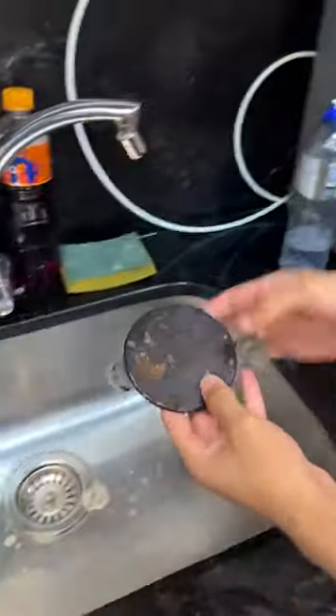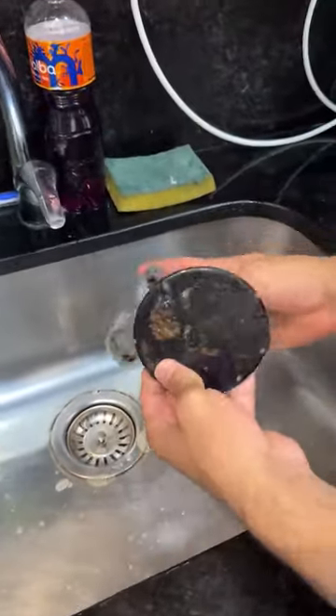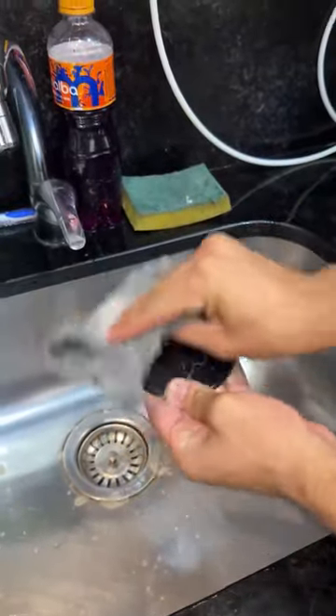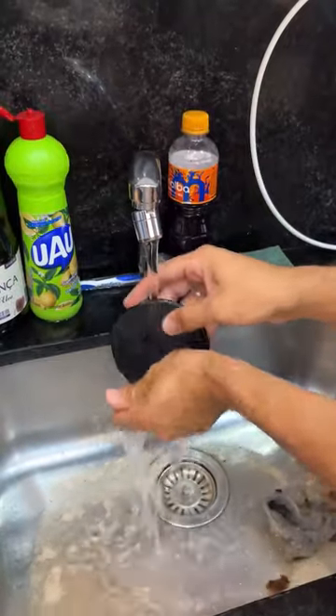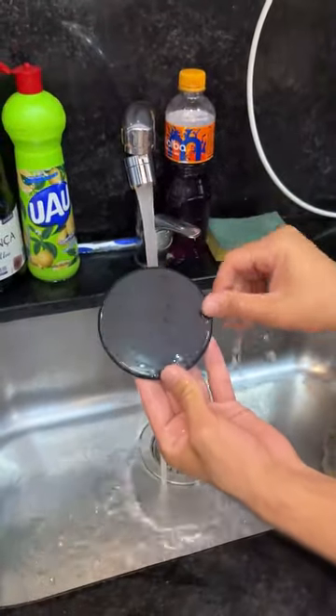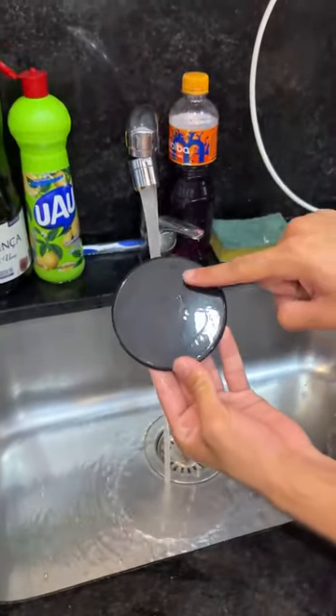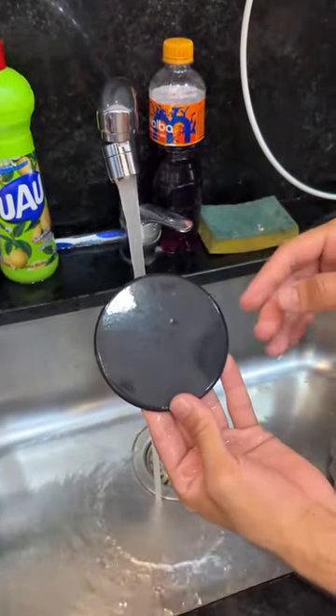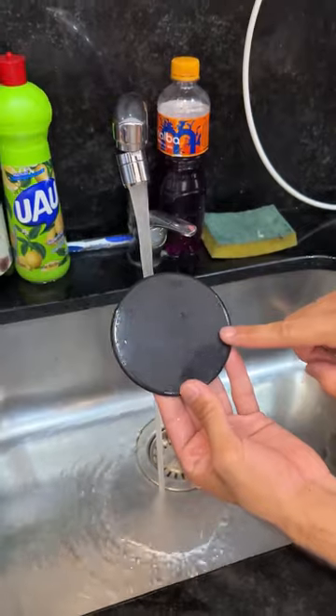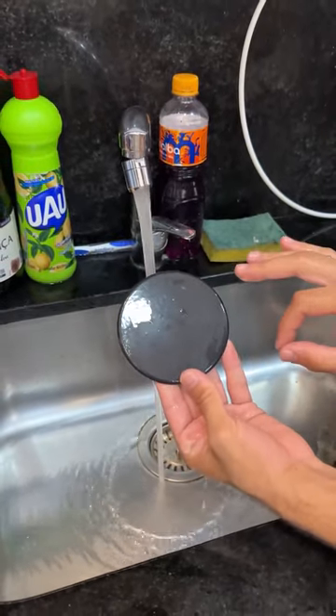Look at that — all that grease that was here is gone, and the rust is gone too. And the rust also disappears, and your burner is as good as new. You can do this with all the burners on your stove, no matter how old it is, because this will remove everything. Now I'll just rinse it off, and this is the result. Look how wonderful it is. Do it at home — everything comes off, and it doesn't spoil. So you can do it at home, and you'll get all your stoves back.